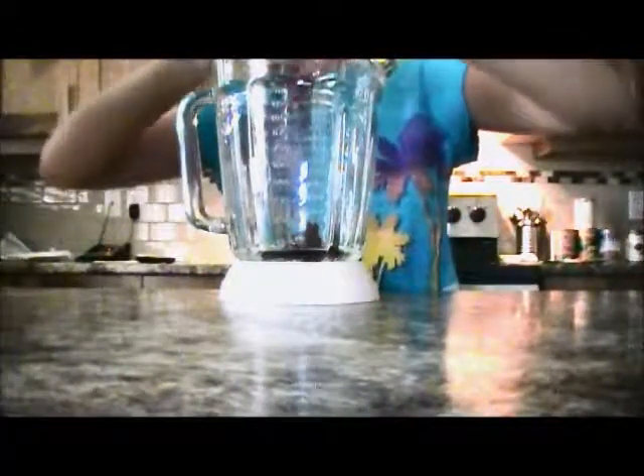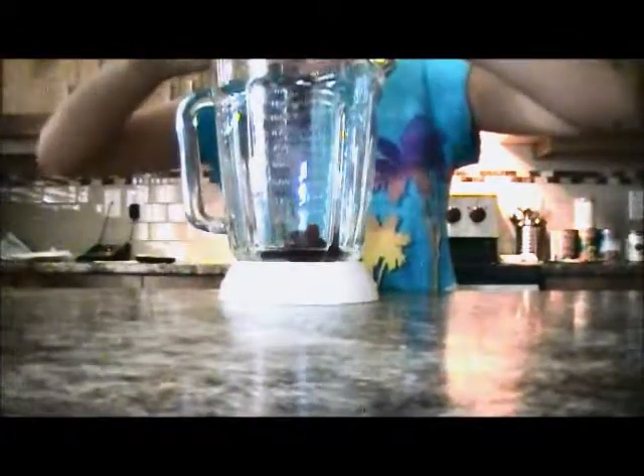First what you're just going to do is take your blender cup again, and you're just going to put in the jam — and hopefully I don't drop the bowl again — so put that in.